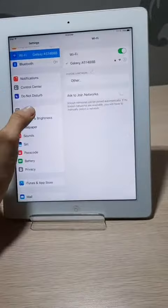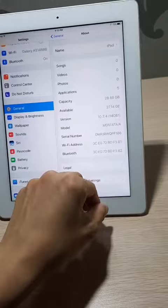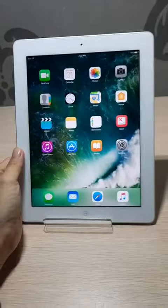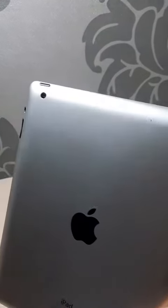This Apple iPad 4 is a 9.7 inch screen with 32GB storage. Good condition, no damage. All works well, just with a little bit of marks on the back.